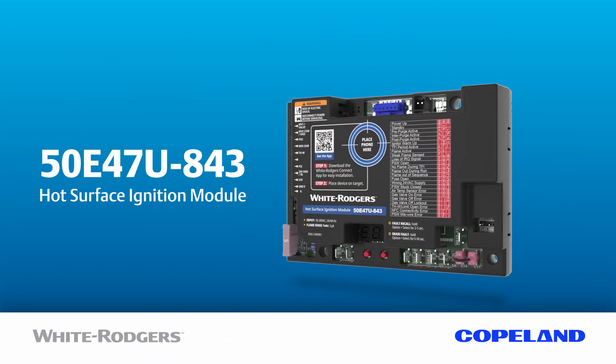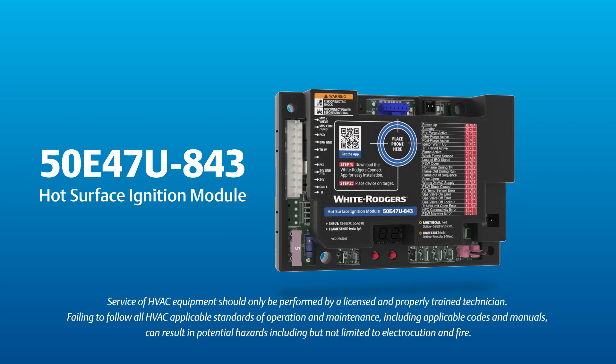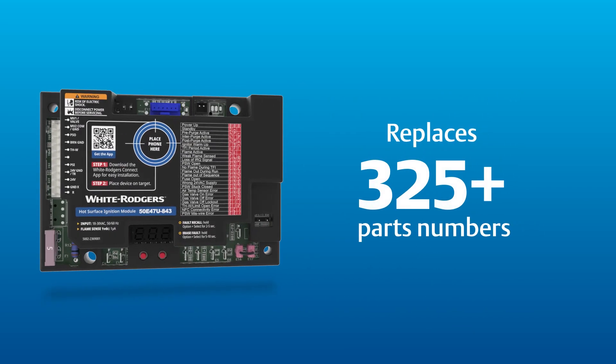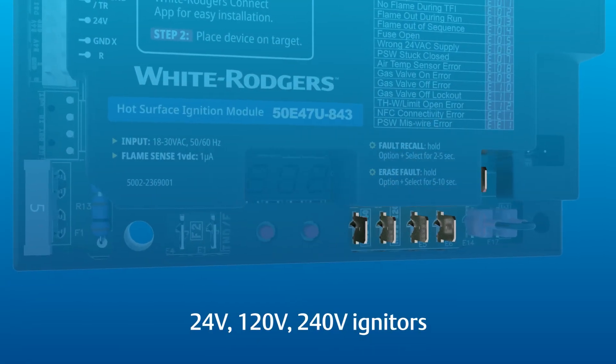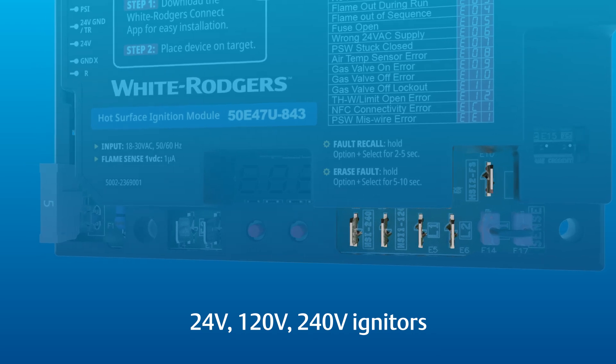The state-of-the-art White Rodgers 50E47U843 hot surface ignition module from Copeland replaces over 325 HSI part numbers that use 24, 120, or 240 volt igniters, so you can carry fewer parts on your truck and make more service calls.